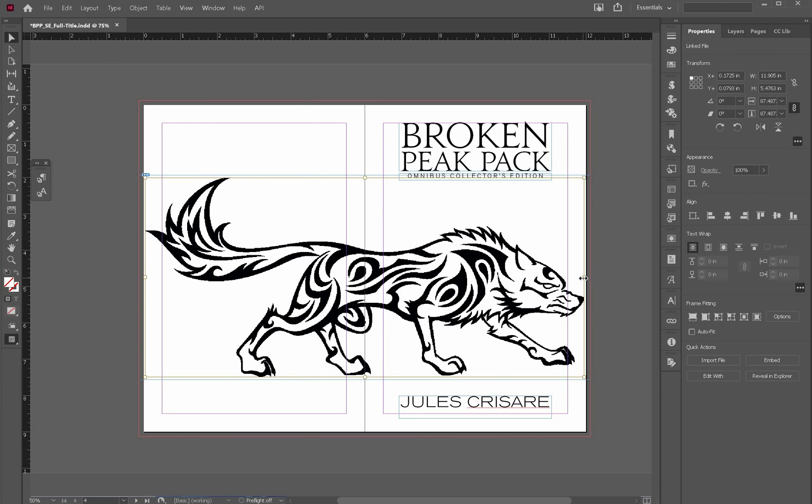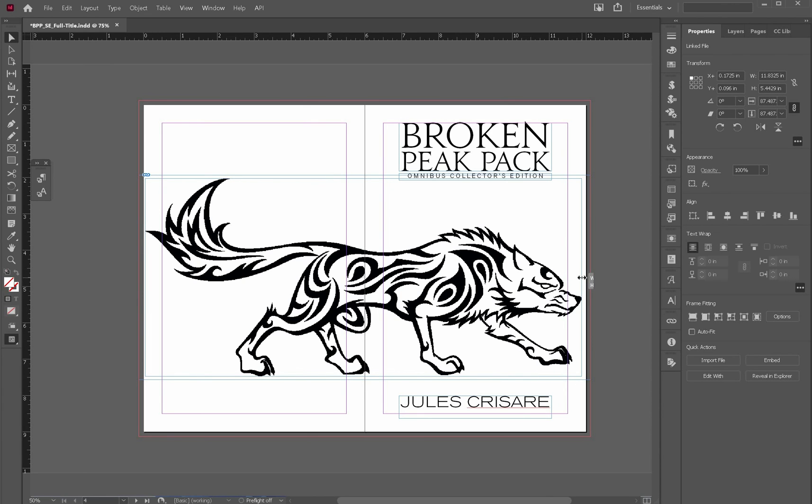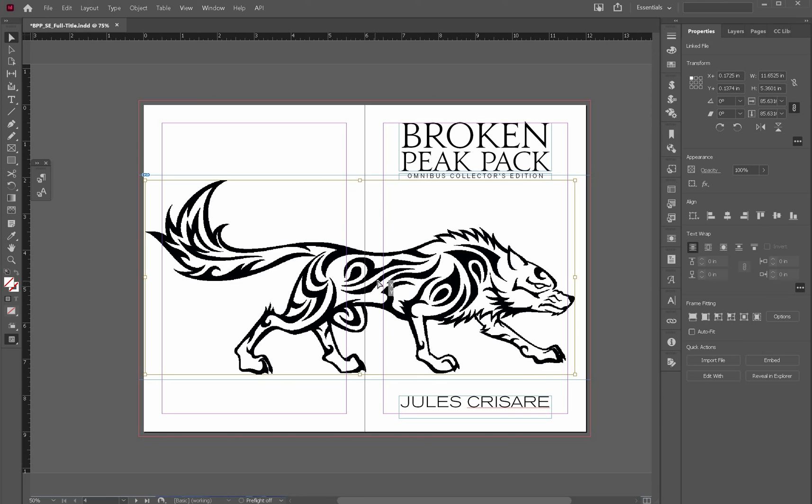I'm eyeballing this, so this is not exact for me. I'm just trying to come up with how far out I want the image to go.